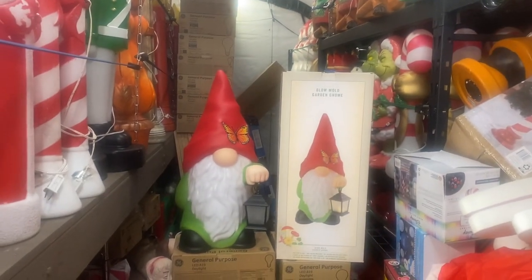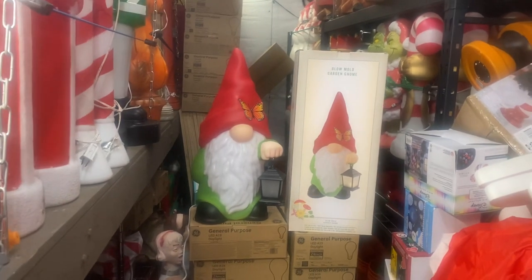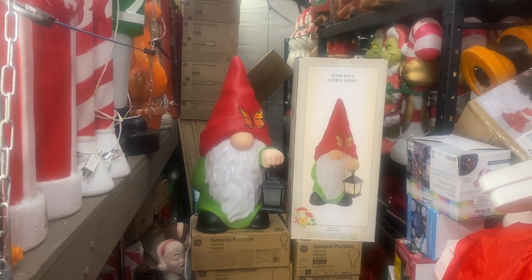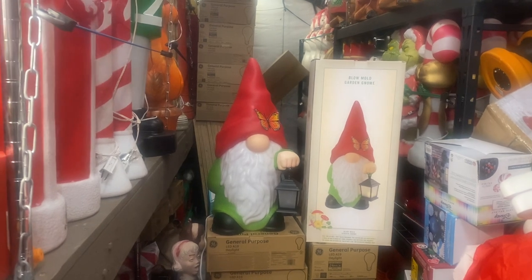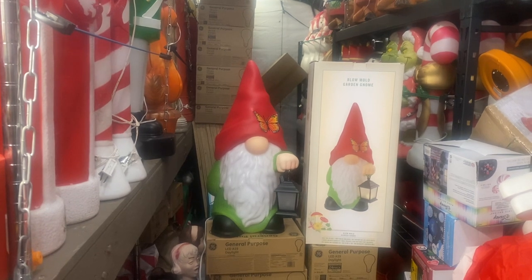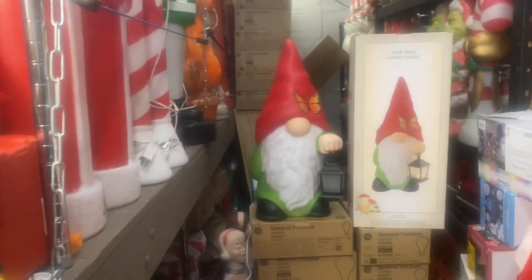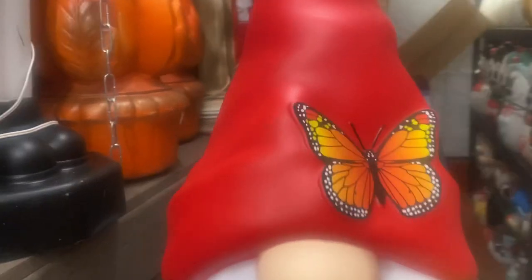Hi Blue Mole fans, it's Dr. Blue Mole. Tonight we're showing you a garden gnome from Cracker Barrel — just came out, fantastic. It's about two feet high, has two C7 bulbs in it. It was packed pretty well in the box; they're actually getting better at packing these so they don't have any damage. The butterfly on it looks like a sticker though.